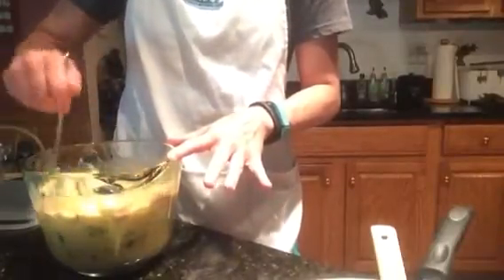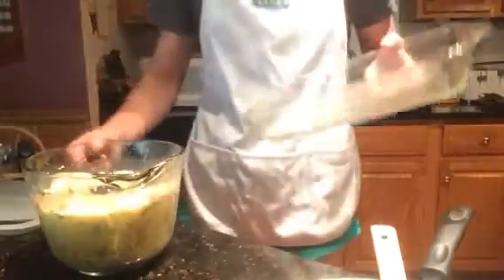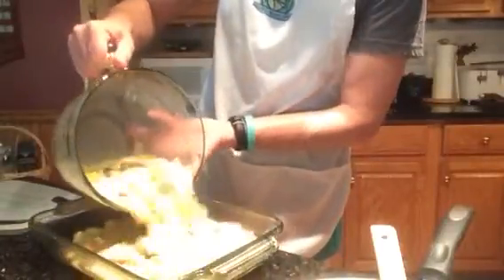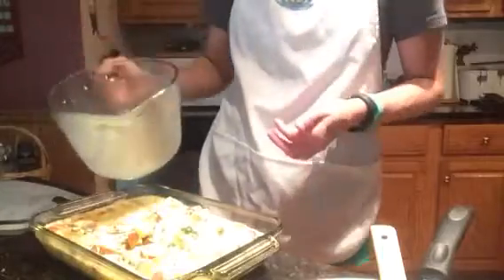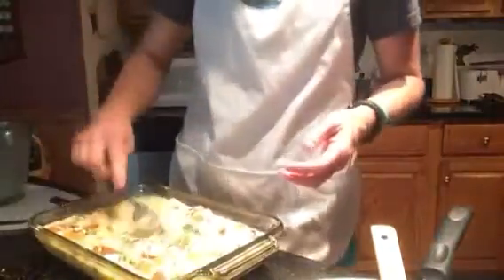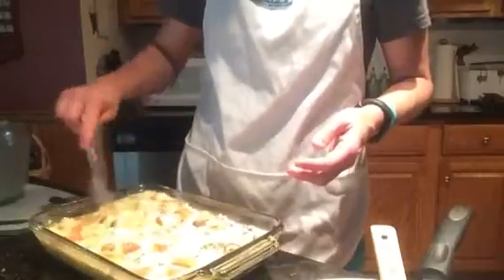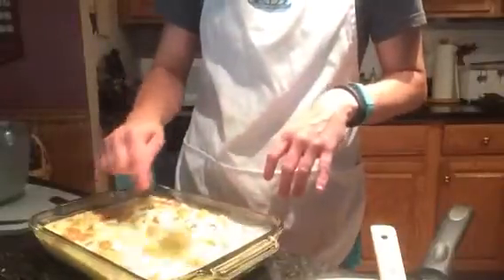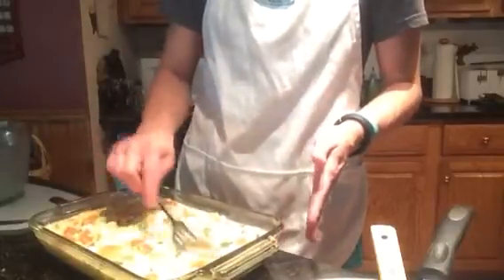We're going to pour this into a pre-greased casserole pan and mix it some more to make sure everything's even. To serve this — this also makes a great brunch. If you have family or friends coming over, you can serve it for a Sunday brunch. One of the best things to serve this with is about 4 cups of mixed greens from your local grocery store — get some organic mix and toss it in about 2 teaspoons of white wine vinegar. That makes a perfect side for this strata. You could also add in some spinach and bake it right into the strata as well. The options and variations are endless.